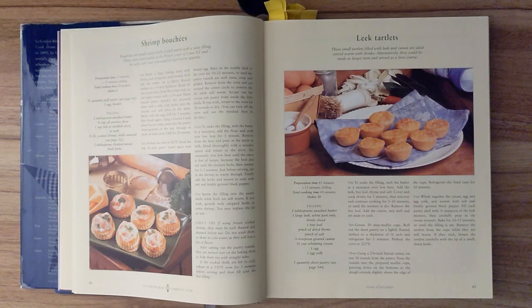Chef's tip. If using frozen cooked shrimp, they must be well thawed and drained before use. Do not wash them or thaw them in cold water, as they will lose a lot of flavor. After cutting out the pastry rounds, they are turned over on the baking sheet to help them rise with straight sides. If the cooked shells are left to cool, reheat in a 350 degree Fahrenheit oven for five minutes before serving and then fill with hot filling.